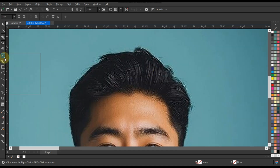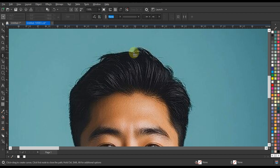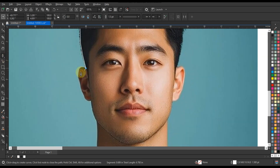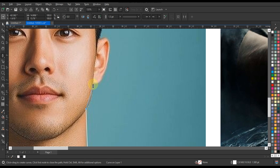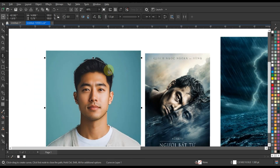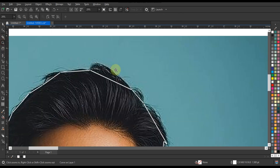First we will draw a line around the image with the pin tool so that later we can power clip our image inside the shape. After drawing the line, curve all the lines according to the image with the help of the shape tool so that the vector shape is perfect.